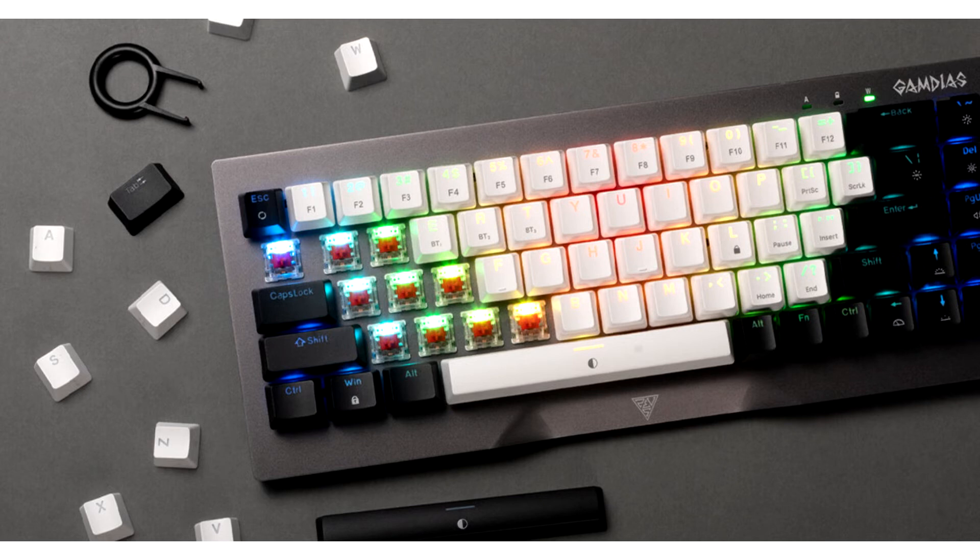The hybrid keyboard puts emphasis on premium aesthetics, featuring black and white dual-colorway keycaps with a smooth and contoured gunmetal gray aluminium frame finish. It is equipped with lasting hybrid connectivity featuring lag-free 2.4GHz wireless, Type-C wired mode, and Bluetooth toggling compatible with up to three devices. A detachable braided Type-C cable is included for wired connectivity with polling rates up to 1000 Hz and fast charging.